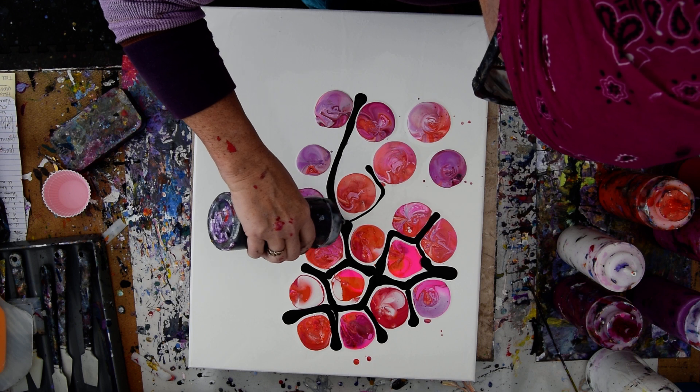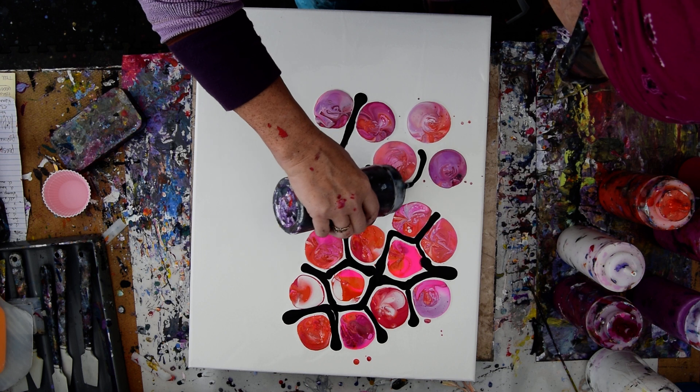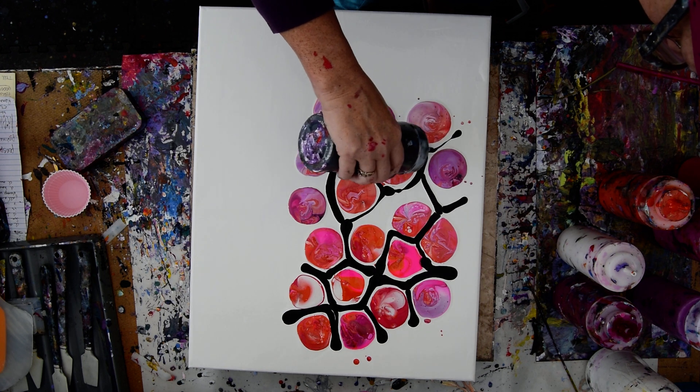There is something in my tip and it wants to come out. I'm not trying to make...